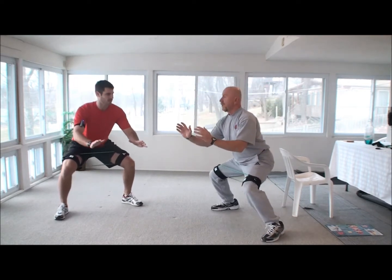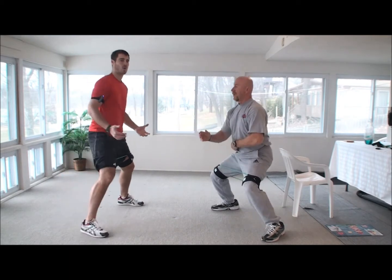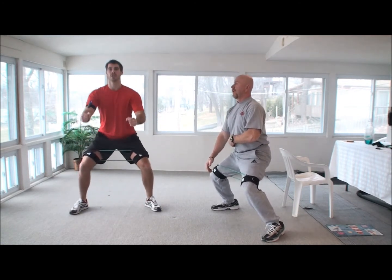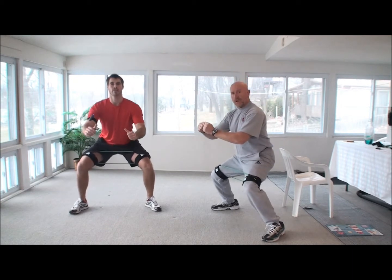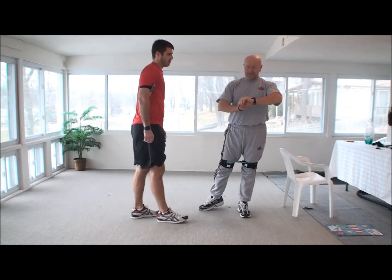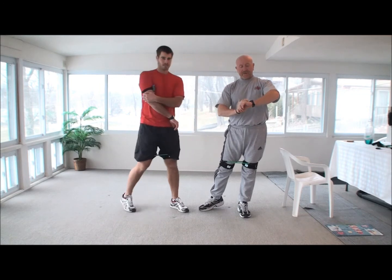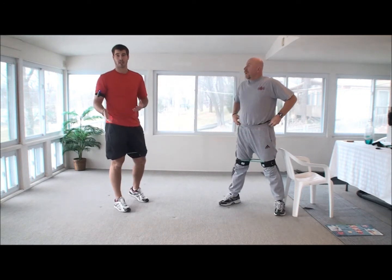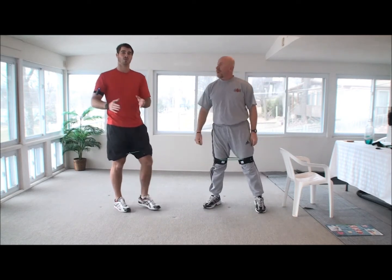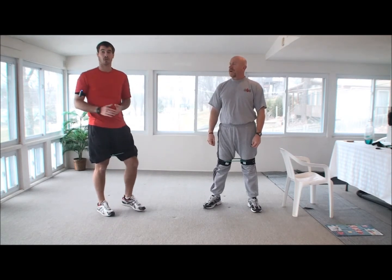Now we're going to go right back into a bit of a squat. Stay up squeezing your abs. A lot of people when they squat want to arch their back and squeeze their back tight — we don't want to do that. You want to squeeze your whole core and keep the weight towards the back. Heart rate check: 105. So right now I'd say we're about intermediate and we're going to start knocking it up a bit to see basically what the coach can do.